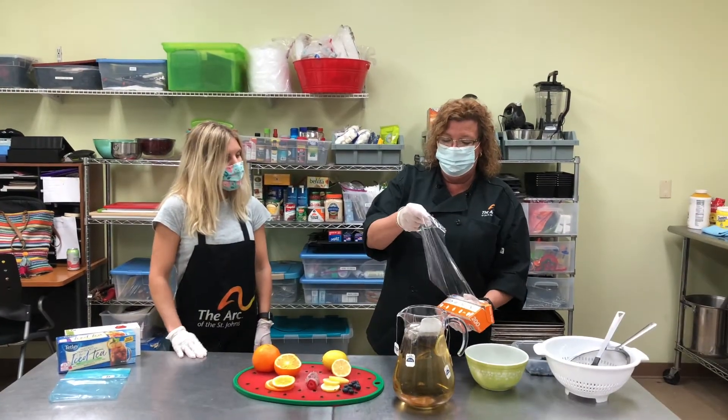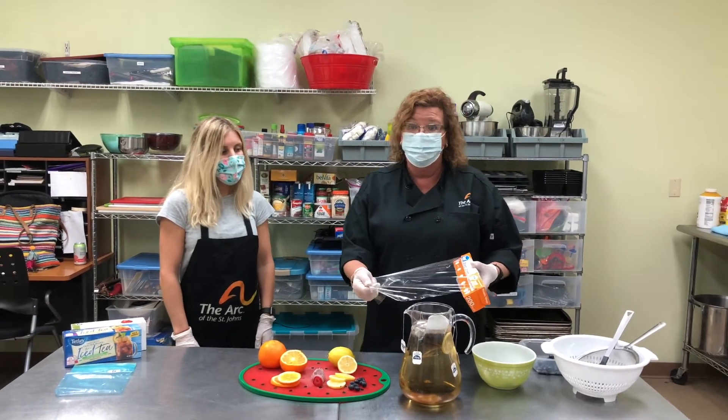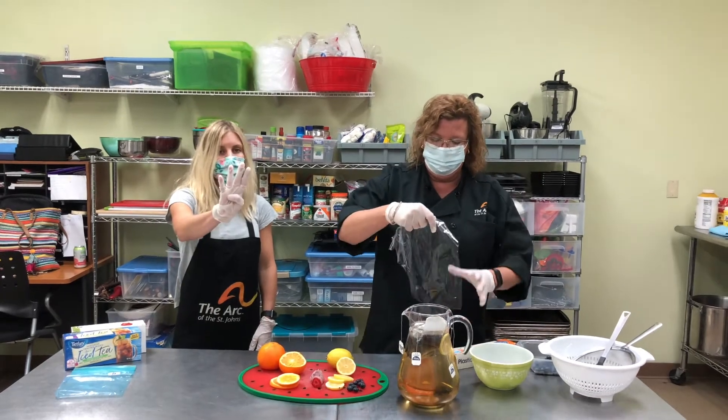We're going to seal the top really well so that no loose debris flies in while it's sitting outside, and we'll let it sit in the sun for four hours.